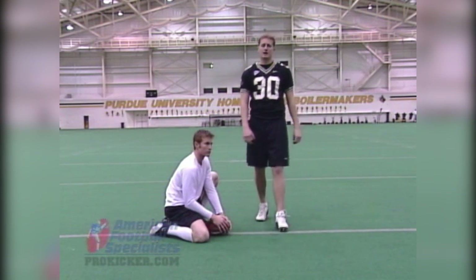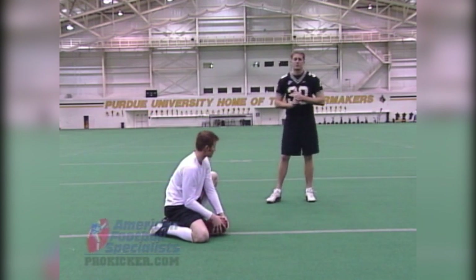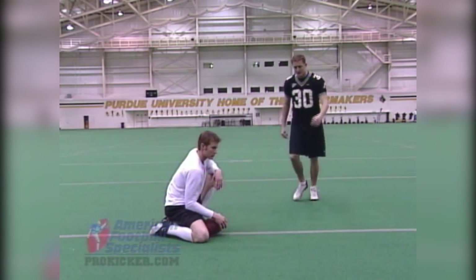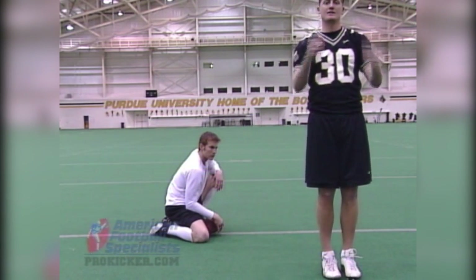A question I get a lot is: when can I look up at the ball? Do I look up too early? Should I follow the ball? The answer is simple — you can look up as soon as your kicking motion is done. As soon as I follow through, everything's done, I'm square, then it's time to look up at the ball.